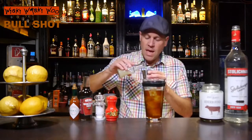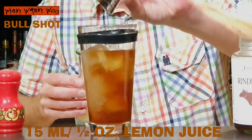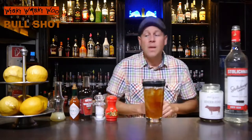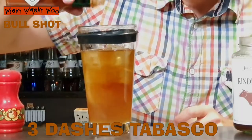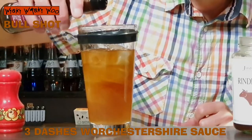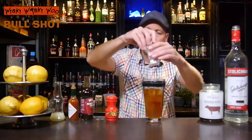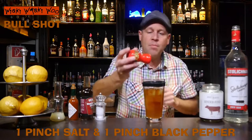And I need some freshly squeezed lemon juice. I have prepared some lemon juice and I need 15 milliliters of freshly squeezed lemon juice. And we also need some spices, similar to Bloody Mary. Here we need three dashes of Tabasco, and three dashes of Worcestershire sauce. And a pinch of salt and a pinch of black pepper.